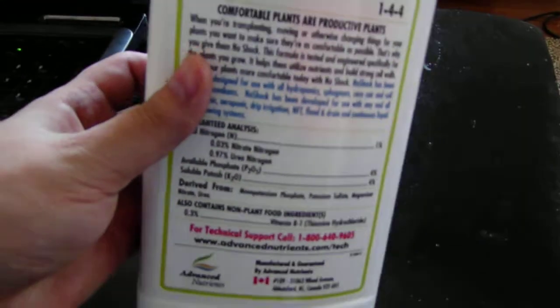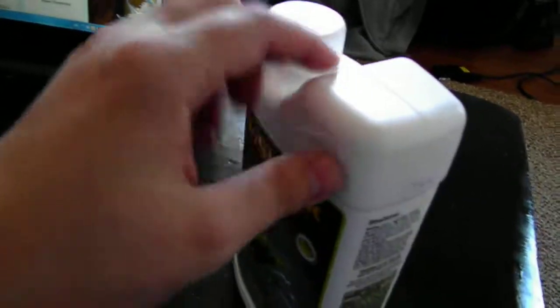I don't think it's any good though. Comfortable plants or productive plants — I think I just wasted my money buying this. I think it was 13 or 14 bucks.